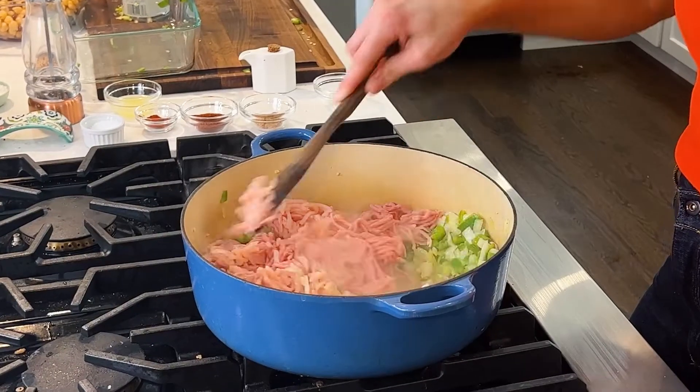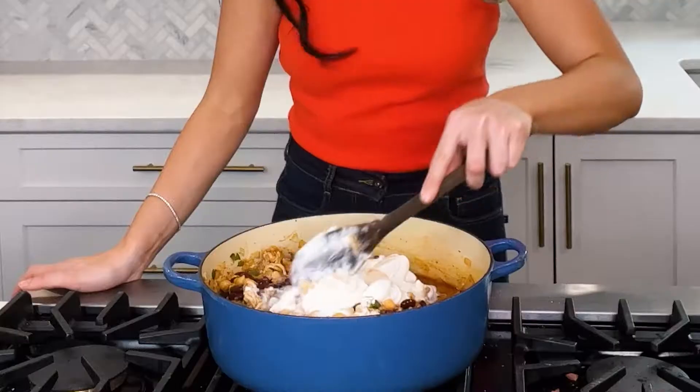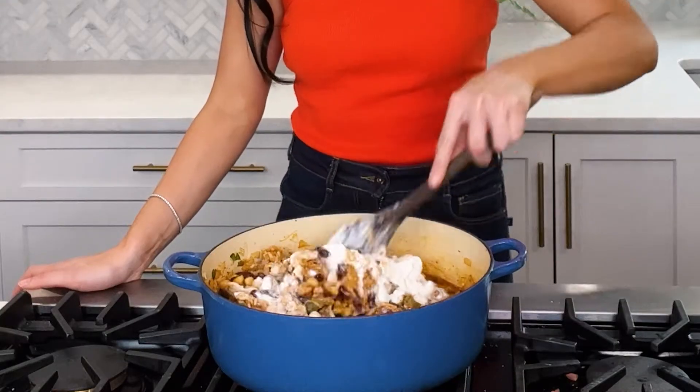Hi everyone, welcome back to Gnome at Home. My name is Chef Danielle Sepsey. Today we're making one of my go-to weeknight dishes — it's chili, but it's not your average chili. It's a coconut turkey chili. It's got ground turkey, which is nice and lean, healthy, and great protein. It's got coconut milk, which is super rich and flavorful with great health benefits and no dairy. It's got a Thai-style to it — so delicious. It's one of my most popular recipes, and you're about to see why.